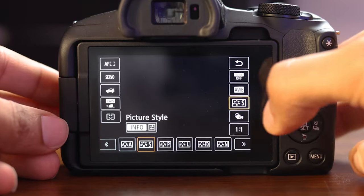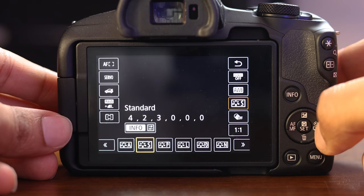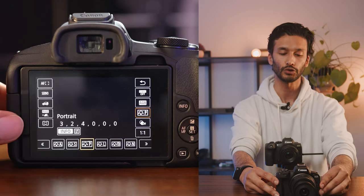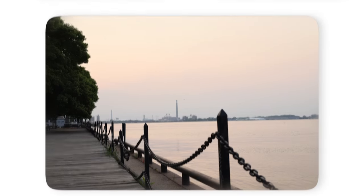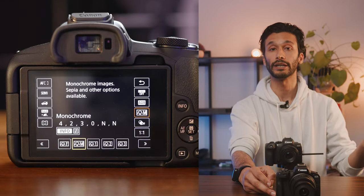The second thing to look at is what picture profile you're shooting in. Go back into your quick menu and hit this little S icon — this will open up a bunch of different picture styles. For most people, you can simply shoot in standard and you'll get regular colors. But if you want to do something with it later on, especially if you're shooting JPEGs, you can also choose portrait, landscape, fine detail, or neutral. Neutral gives you a very flat image with more room to play with colors, but if you're going to do that for photos, you might as well shoot raw. You can also shoot in monochrome, which gives you black and white images — and black and white can give you a really cool effect to your photos.